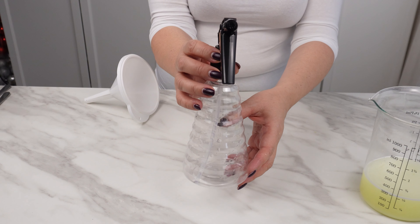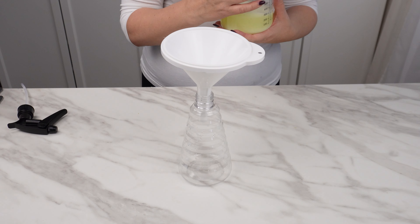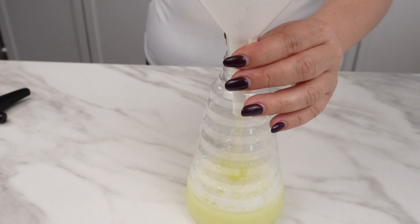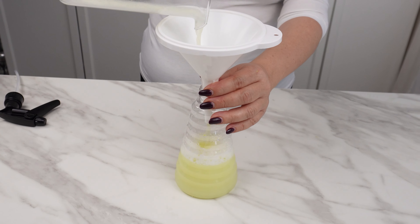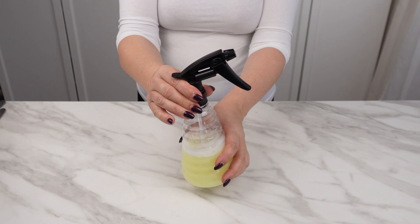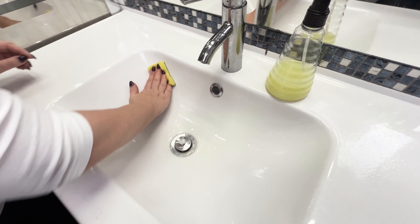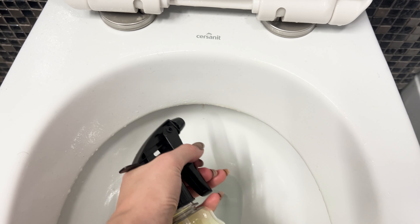Prepare a spray bottle and using a funnel, pour the mixture into it. This prepared mixture is invaluable for sewer maintenance — it removes deposits and scale, removes yellow stains from plastic toilet parts, unclogs sewer pipes, and prevents accumulation of deposits. It is also great for cleaning bathroom ceramics. The salt and soda disinfect, citrus fruits whiten the surface, and you avoid exposure to toxic chemicals.